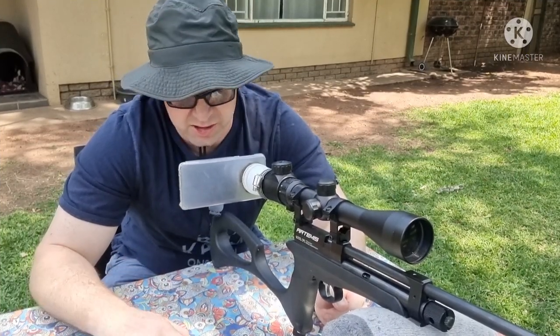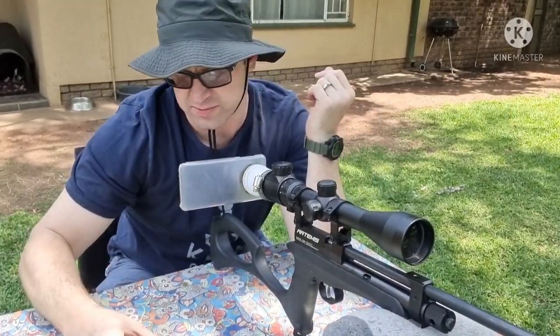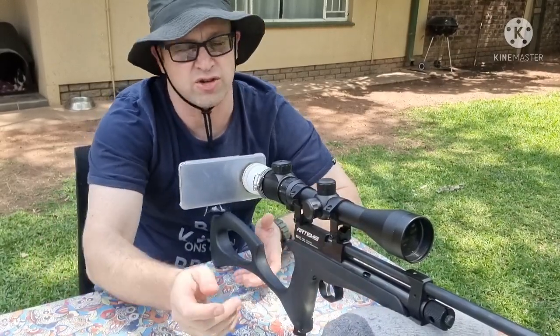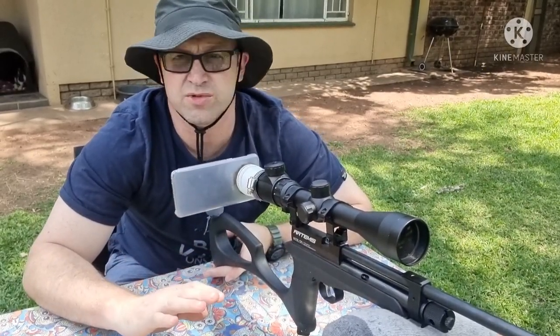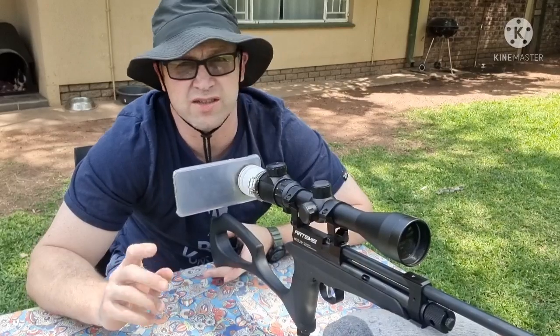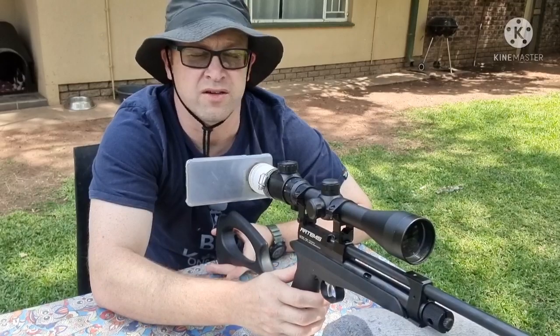To make this experiment as accurate as possible, I've got a target set up about 13 yards out. I'm going to be using a JSB Hades pellet - probably the most expensive and most accurate pellets I've got. We're going to take three shots holding the gun loosely, resting on a bag, at the top target, then three shots at the bottom target holding it tighter against my body, and see if there's a difference in the grouping.